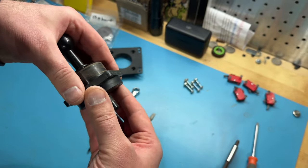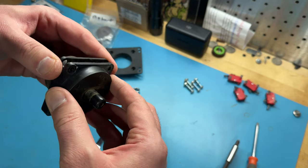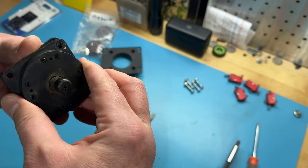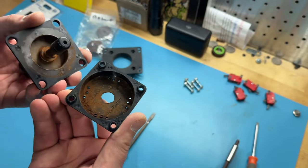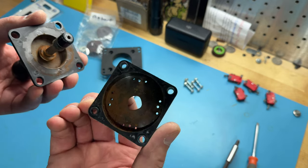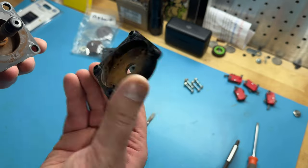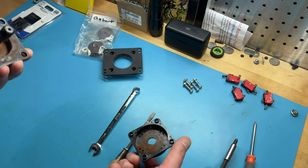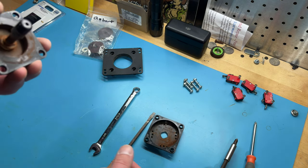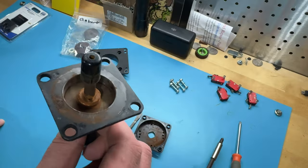These two halves should just separate now — and there we go. And hopefully we can get it past the cracked actuator. Look at that rusty mess inside of there. The four-way restrictor has been rounded out a little bit — metal against plastic, what do you expect? STC Rotterdam, full of rust in there.